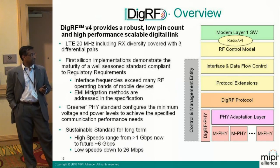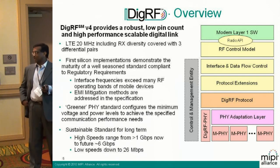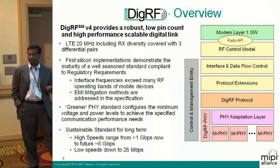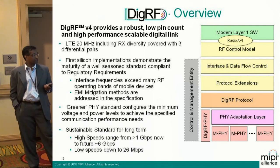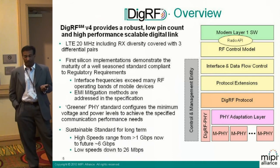There's a lot of first silicon on this. We were doing a poll on various companies to see how power consumption measures up. It's a very mature spec, and it also meets the regulatory requirements. A lot of effort is put into making the EMI low, because interface frequencies exceed many RF operating bands. There are specific techniques like slew rate control of differential lines to ensure that EMI is low.